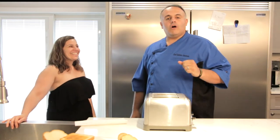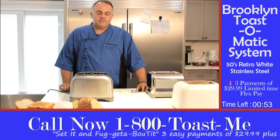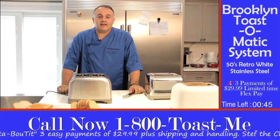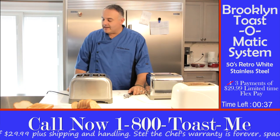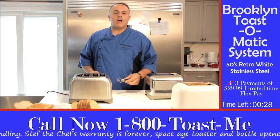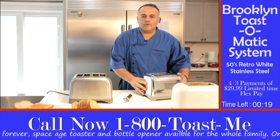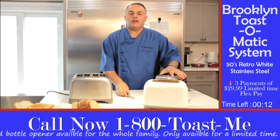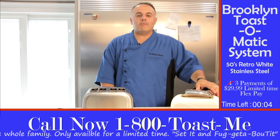Call 1-800-TOAST-ME and set it and forget about it! This system with the bottle opener comes together — if you call right now, we'll take away one payment, making it three easy payments of $29.99. You can also pay on flex pay. You have 90 days to return the Toast-O-Matic system — keep the can opener as our gift to you. And if you call in the next 22 seconds, you will not only get one set, you will get two sets. You get this toaster and another toaster, whichever one you want, and the can opener for free — you just pay shipping and handling.